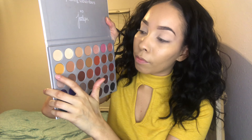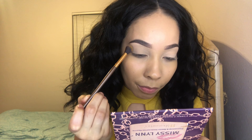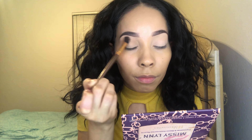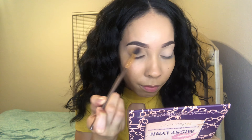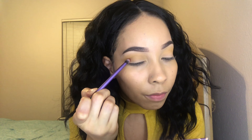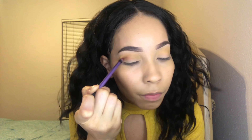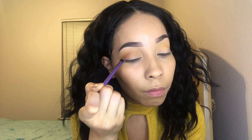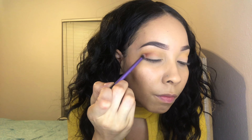I'm going into the Jaclyn Hill palette — one of my favorite colors in the palette — and I'm blending that all into my crease. That's going to be the transition color I use throughout the video. I love it — it's like a mustard color and I'm really feeling that color this year. I'll put the shade names on screen as you see me do my eye, so you guys know what color I'm using if you try to recreate this look.